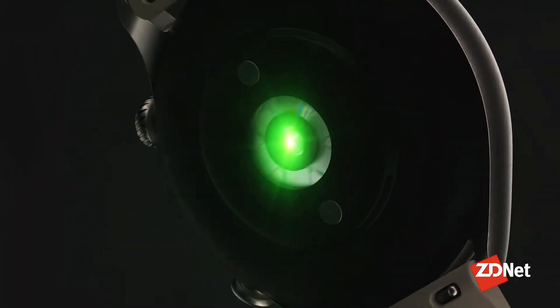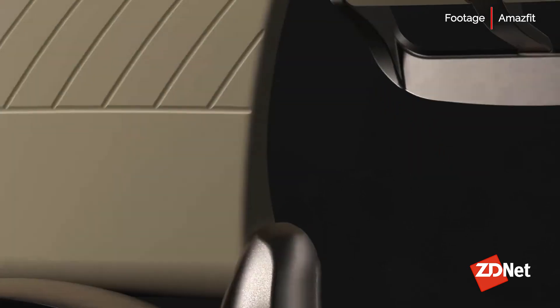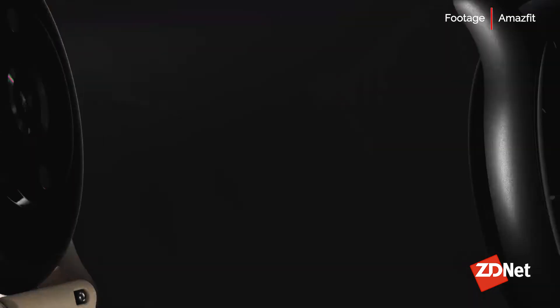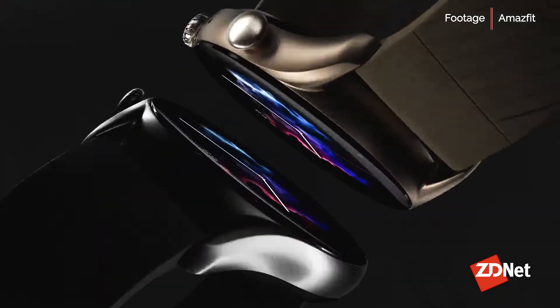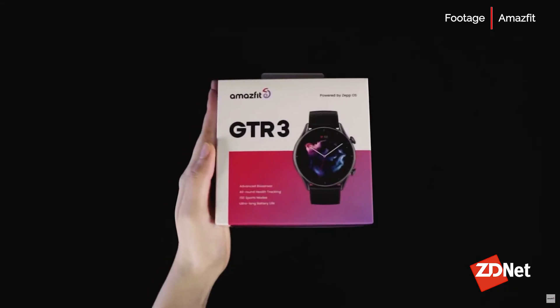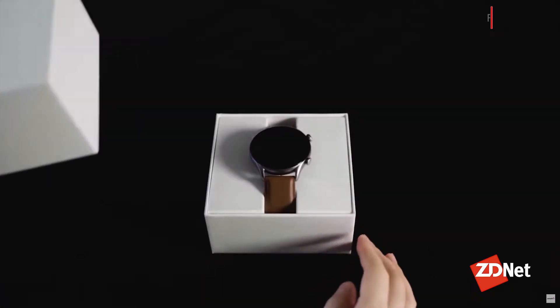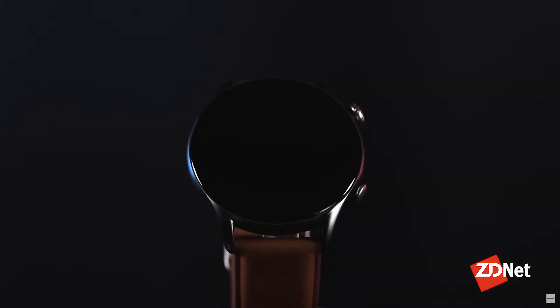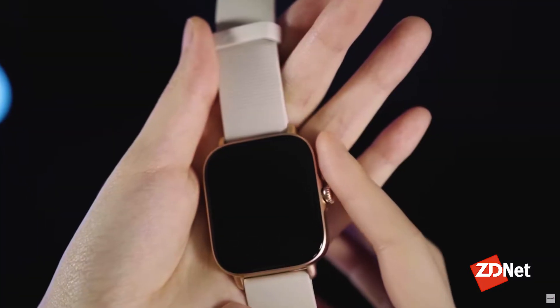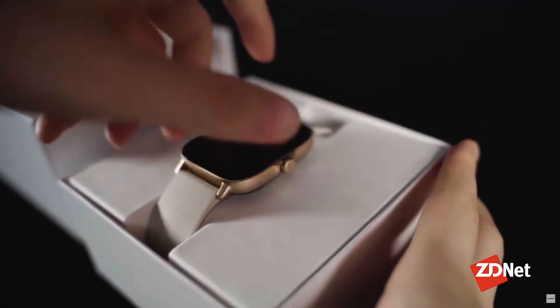There are certain apps that Amazfit provides on the watch. There's not a lot of third-party apps, but there are 50 or more watch faces to choose from. You're not going to load on some of your special apps that you see on a Google Watch or Apple Watch, but everything you need for a smartwatch is on there. The real power behind it comes with the smartphone app itself.